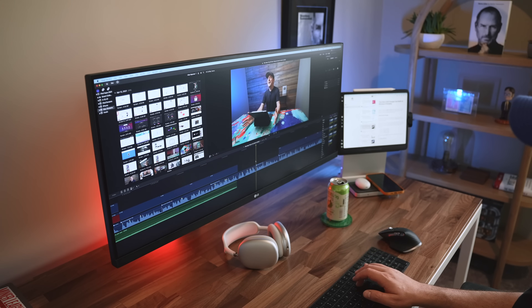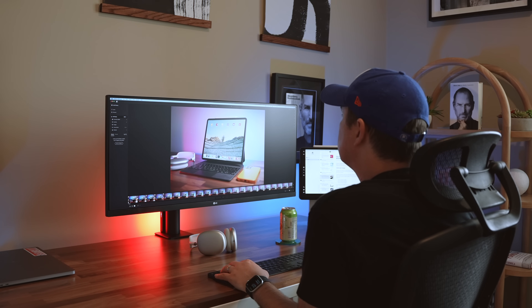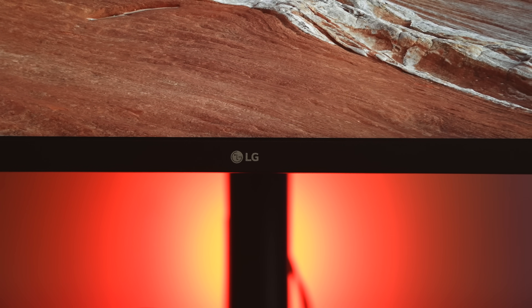...for editing video professionally, and the same for running Lightroom and Photoshop for photo editing and thumbnail creation. Sure, it's not 5K, but the QHD resolution is plenty for picking out details. For video, there was a noticeable difference the second I loaded up footage and watched it on...